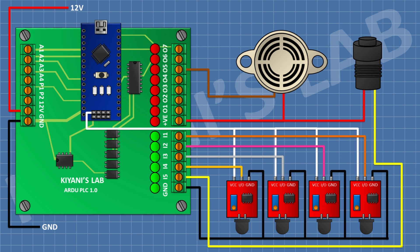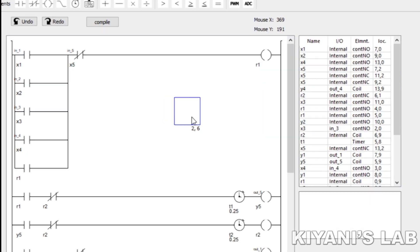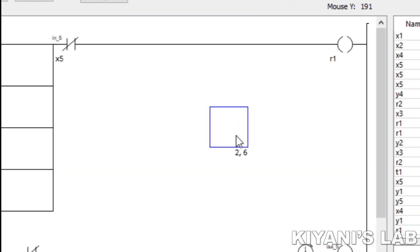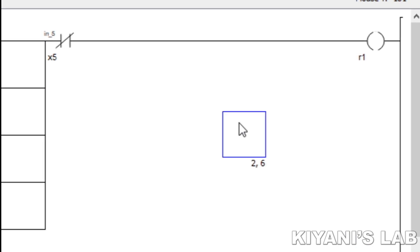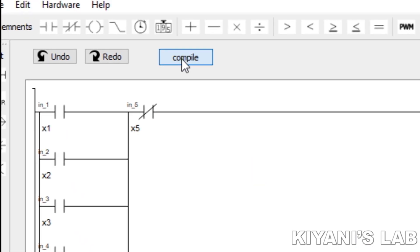We have completed all the connections. Now let's make the program. The program is written in ladder logic. For that, I have used Ladder Maker software. This is the program. Now let's upload the program to the PLC.